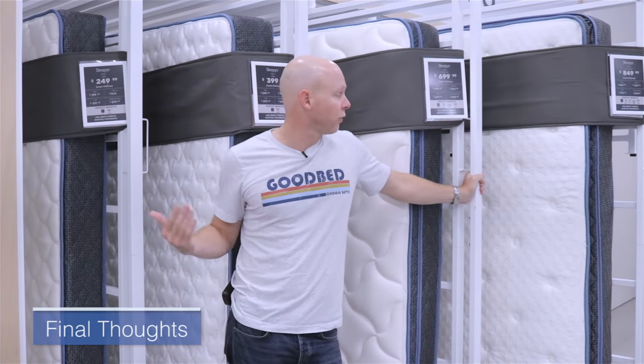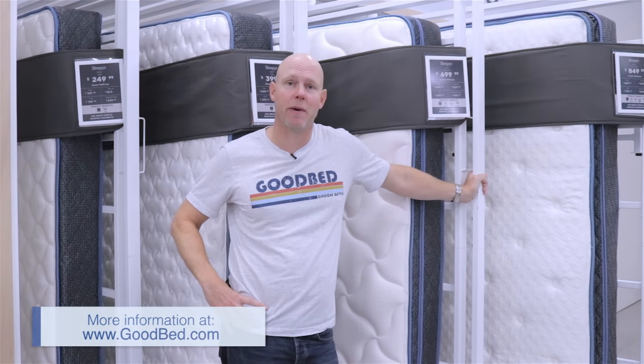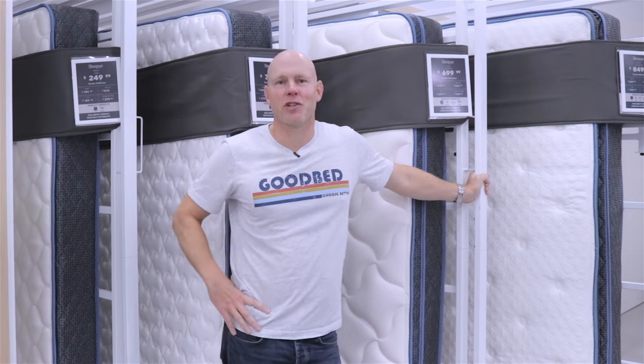So there you have it. We hope you found this a helpful overview of the Sleepy's Classic Collection of mattresses. For more helpful information about choosing the right mattress for you, go to goodbed.com. Thanks for watching, and we hope you sleep well.